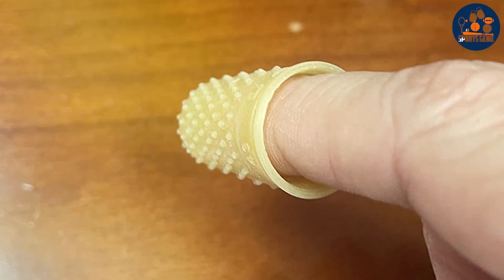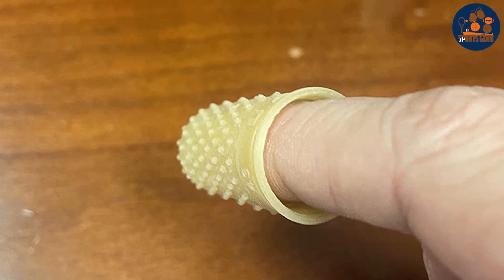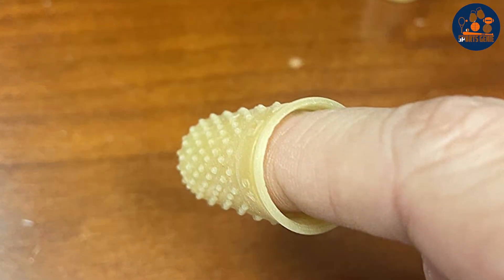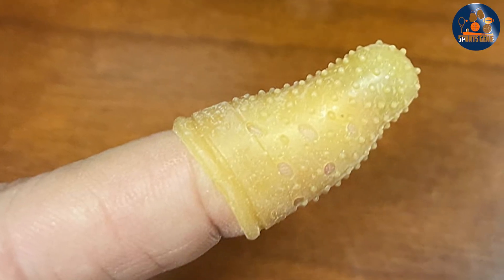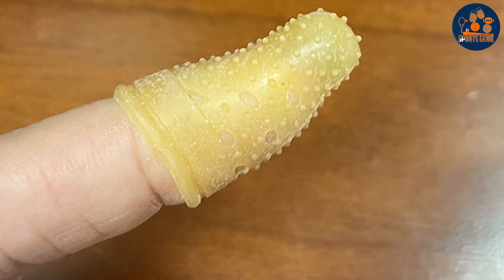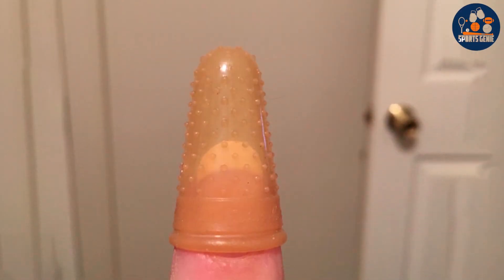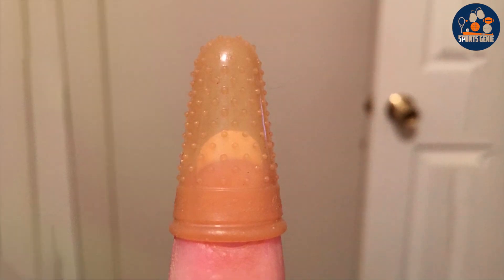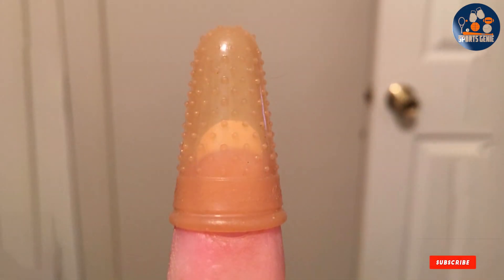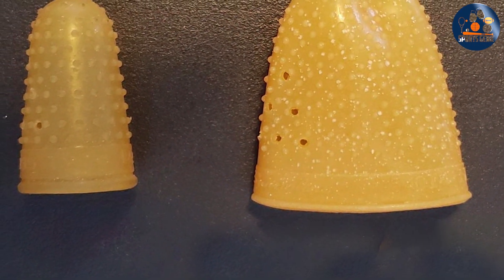Crafted with high-quality materials, Swingline Rubber Fingertips guarantee long-lasting performance, making them a cost-effective choice for any professional or personal setting. This 12-pack ensures you're stocked up for all your tasks, from small projects to large-scale endeavors. Experience the difference with Swingline Rubber Fingertips, the ultimate solution for finger protection and workspace efficiency. Upgrade your office accessories today and enjoy enhanced productivity with every task. Order now and elevate your office experience with Swingline quality and reliability.